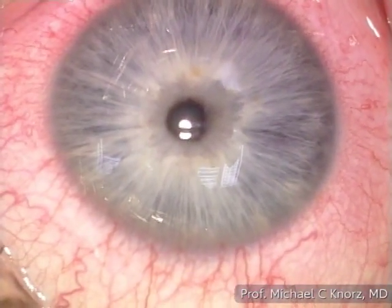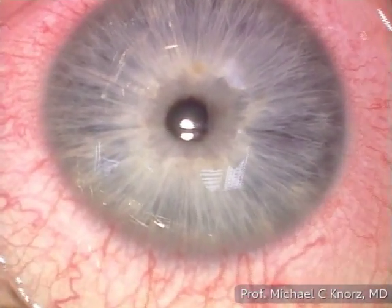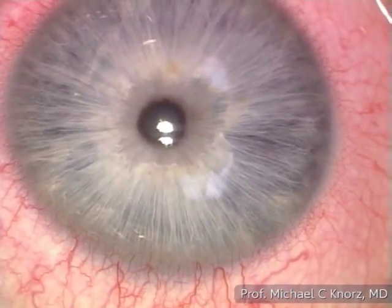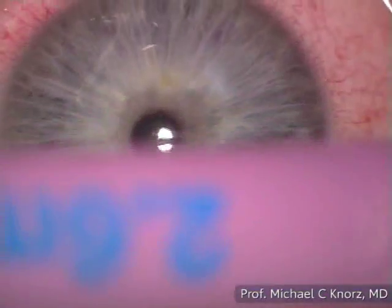The patient has three-quarters of a diopter of astigmatism. Following the rule, we will basically place two incisions. This is a 2.6 mm keratome.